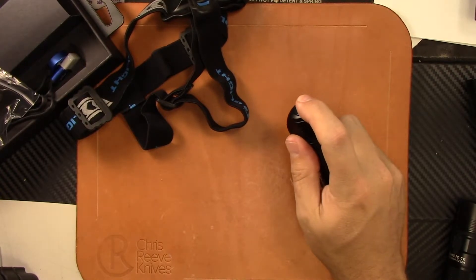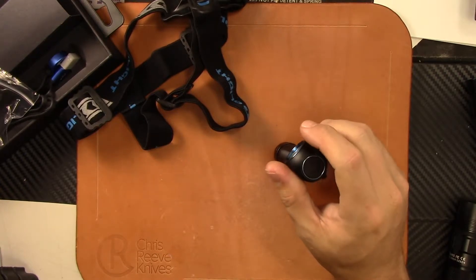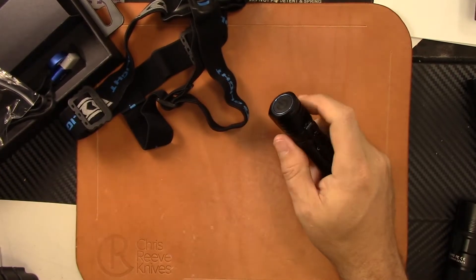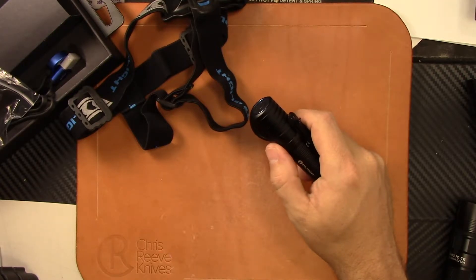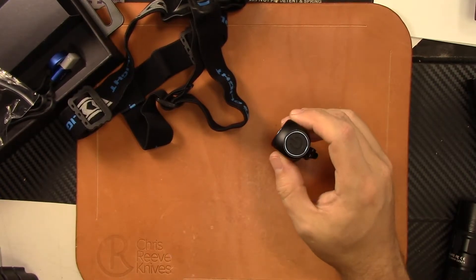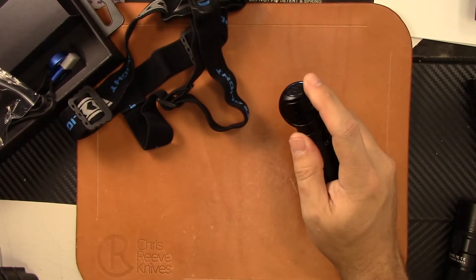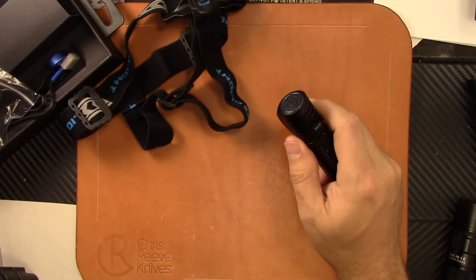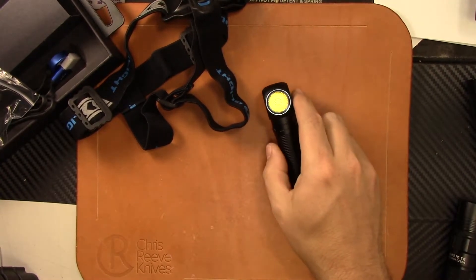Your max lumens is 2,300 lumens for the cool light version and 2,000 for the neutral light. Your throw is 502 feet, which is actually quite a good amount. You have an IPX8 waterproof rating, and it's running an XHP50 LED. It weighs about 3.35 ounces. Turbo mode is 2,300 lumens, high is 600, medium 150, low 30, and moonlight mode is 1 lumen.